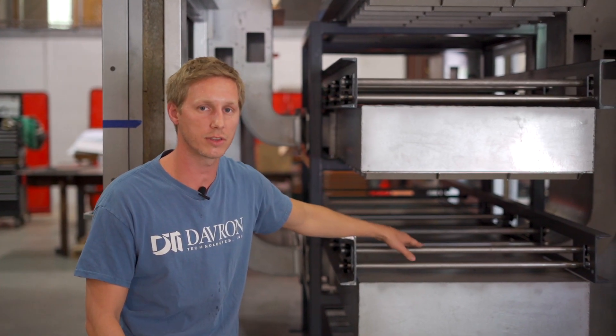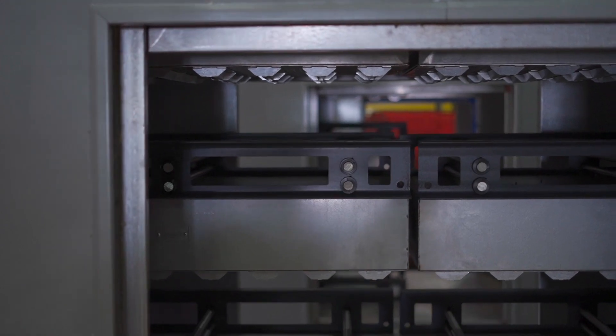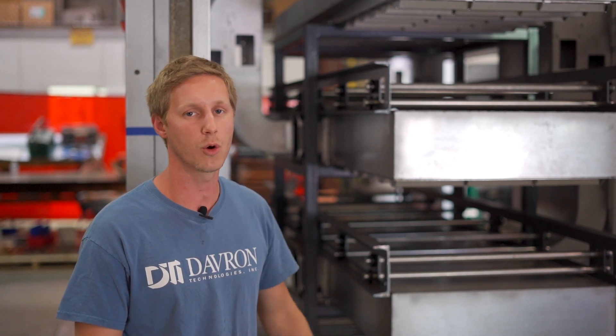On this particular oven, the conveyor belt will be supported by stainless rods as it travels through and as it returns back through the oven system. By using solid stainless rods to support this conveyor belt, we're able to eliminate a lot of bearings and a lot of potential maintenance.